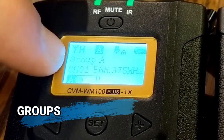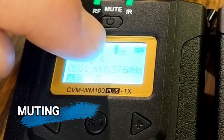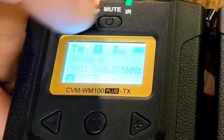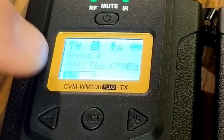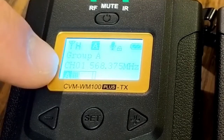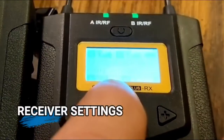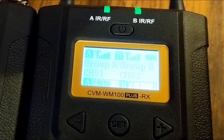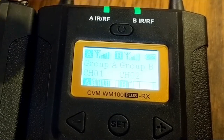You have different groups — this transmitter is set to group A, the other to group B. There's a mute option: tapping the top button turns the mic red and mutes it, removing all audio bars; tapping again unmutes it. We're currently broadcasting on channel 1, which needs to match the receiver. You can also see the battery indicator showing remaining power.